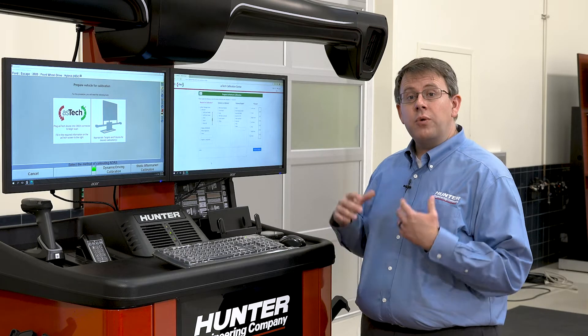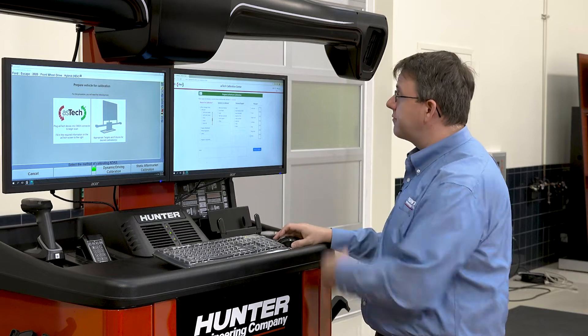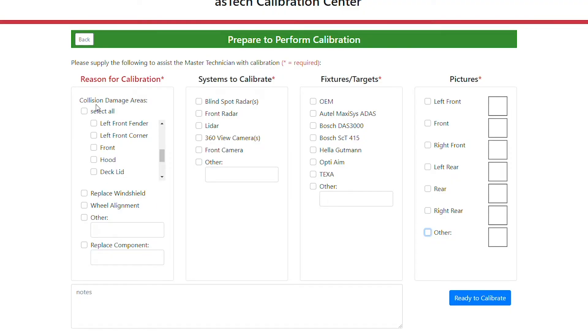This screen is where we tell Aztec why we're calibrating, what we're calibrating with, and what we want to calibrate. The first thing I'm going to select is any collision damaged areas on the vehicle. This particular vehicle has some front collision damage that resulted in a bumper and a radar replacement. We're going to select that we replaced the component and type in 'radar' to let them know what happened. We want to calibrate the front radar using OEM procedure because it's a driving procedure. We have the option to add pictures through the Aztec app, but for now I'm going to select 'other' and ready to calibrate.